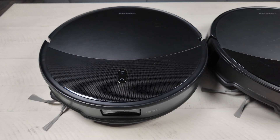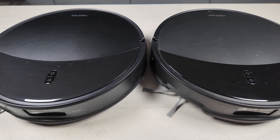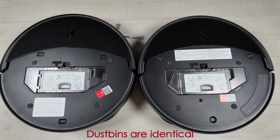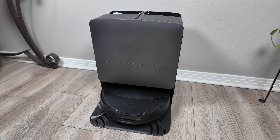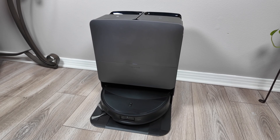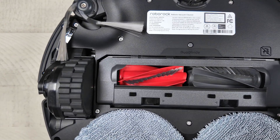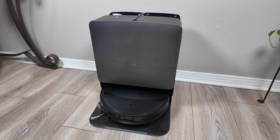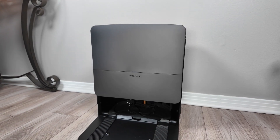Those are the main changes with the new Seiros 20 — primarily the AdaptLift 3.0 chassis and increased vacuum power. If the AdaptLift chassis isn't something you need or can take advantage of, you'll want to wait for my full review to see if this really outperforms last year's model. Otherwise you might be able to get some good discounts on the XR.